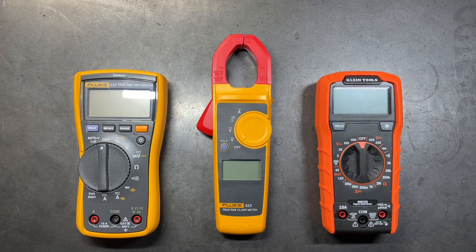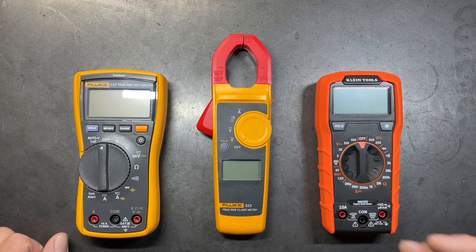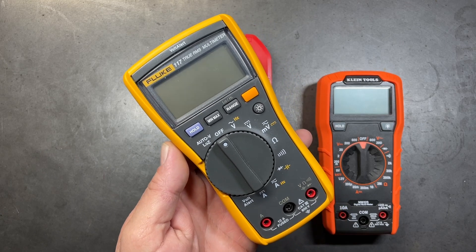Welcome back to the Tool Crib. In today's video we're going to be talking multimeters and do a basic introduction into some of the functions that you'll find common to most every multimeter out there. When it comes to digital multimeters there are three basic configurations. The first is an auto-ranging multimeter like this Fluke 117, where we can input our voltages — whether AC or DC, or amperages AC or DC — and the multimeter will automatically range for us.